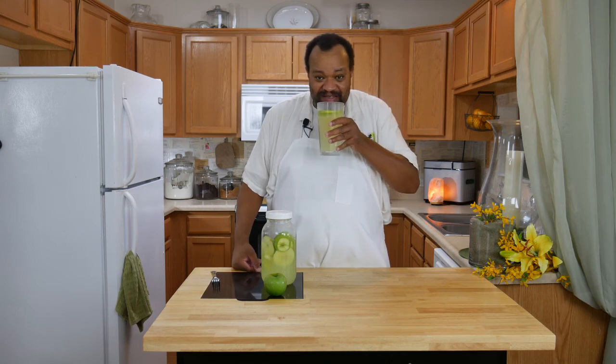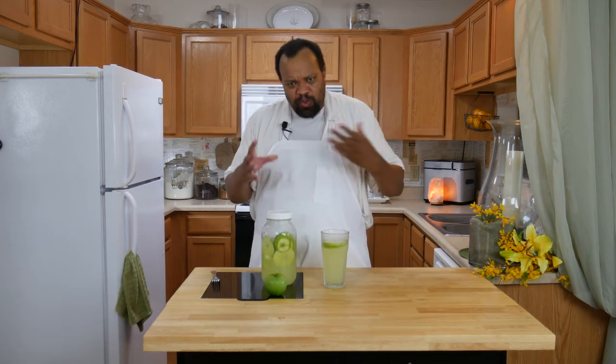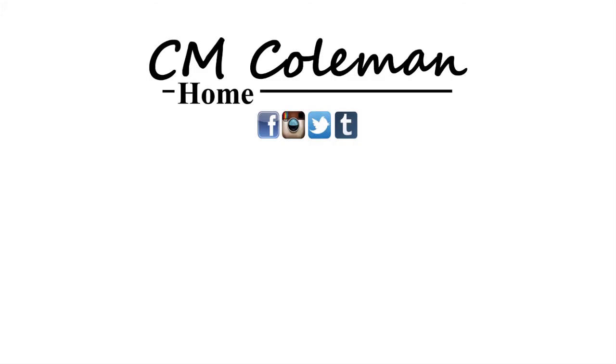Let's give this a taste. As you can imagine, the tartness from the Granny Smith apple is just wonderful along with the sweetness of the lemonade. This is one of those tart-sweet drinks I think you're really going to like — it gives a nice twist to the lemonade taste. If you make this, let me know. You can get a hold of me on most social media at CM Coleman Home. If you like this video, give it a thumbs up, share it, don't forget to subscribe, and check out the other videos on this channel. I love making these videos for you and I hope to see you again next time.